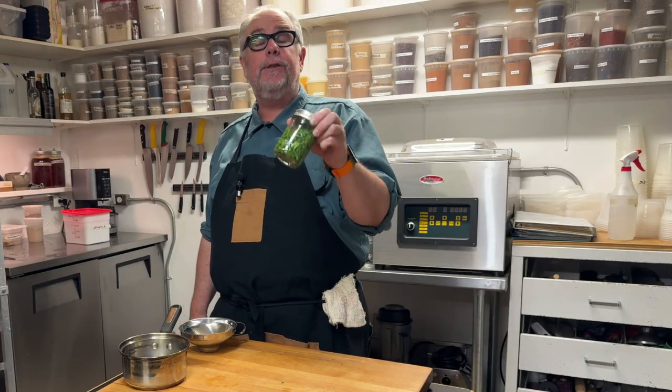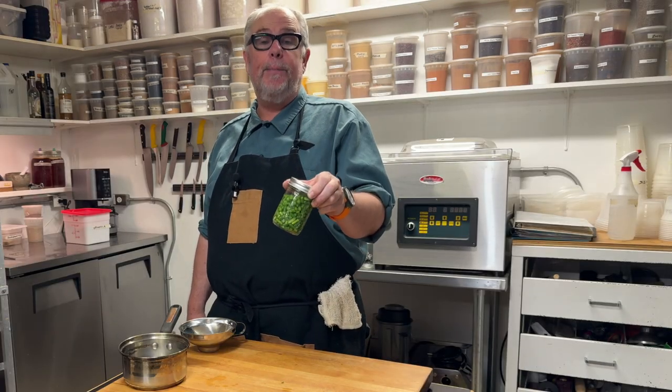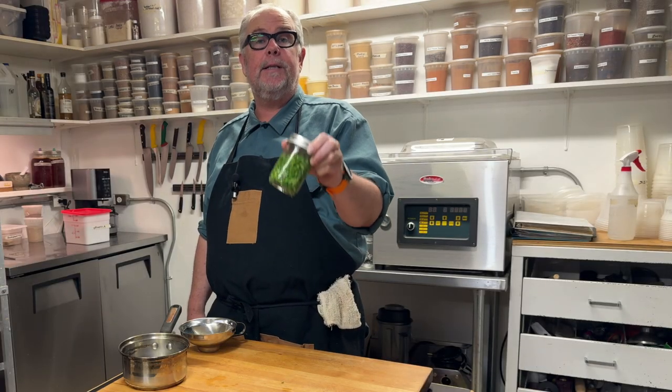If you like this recipe and are interested in more recipes like this, please hit the subscribe button because there are more recipes like this coming.